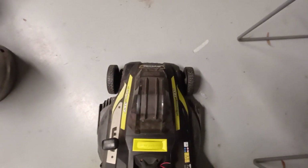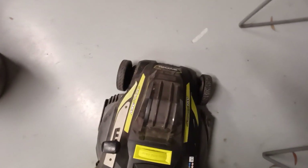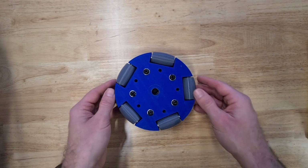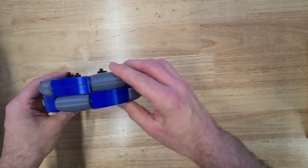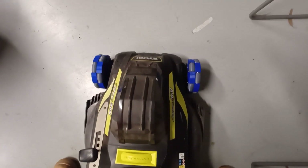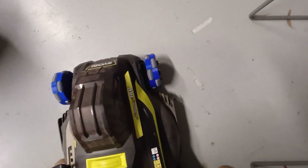This does encounter one issue though — when it is trying to turn, the front wheels just drag and slide along the ground. We don't want that happening, we can do better. Luckily we have the technology that addresses this exact problem: the Omni Wheel. These allow movement in both forward, reverse, and side-to-side directions. With that mod, the turning motion is much nicer and smoother.